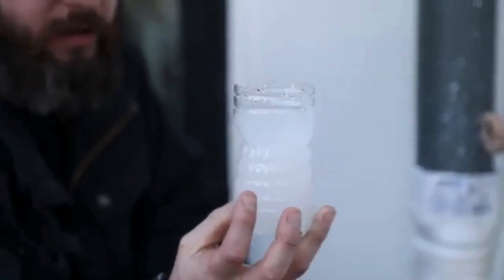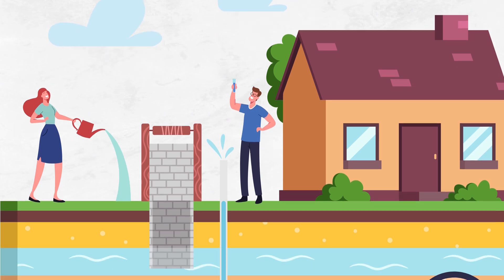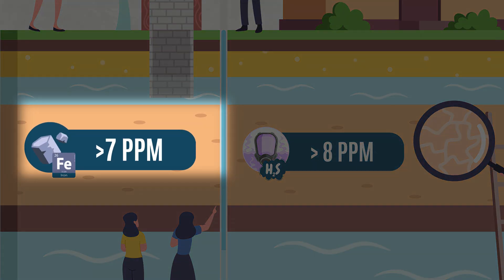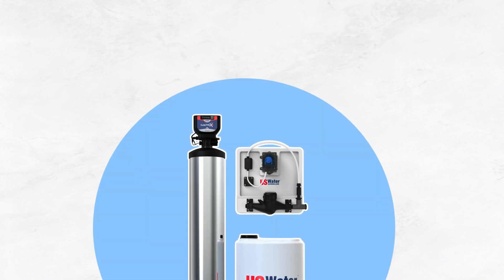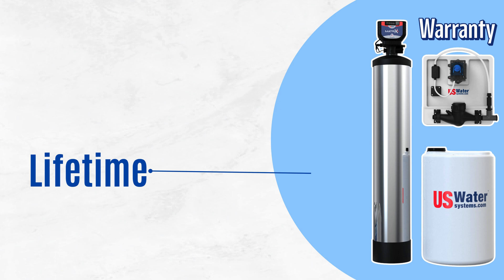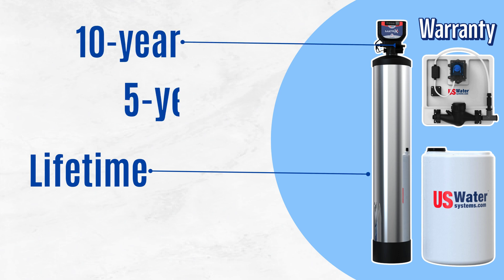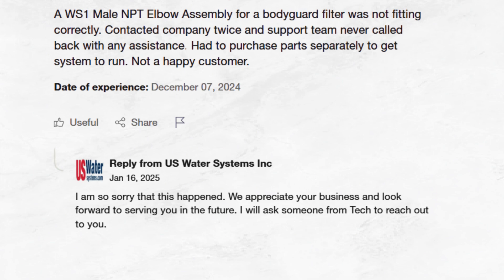Also, since it uses chemical treatment, it's best reserved for those dealing with extreme iron and sulfur contamination levels beyond 7 and 8 ppm respectively. However, U.S. Water Systems offers a robust warranty package, including a lifetime warranty on the media tank, 10 years on the head valve, and 5 years on the injection components. Their customer service is very responsive and addresses all your complaints.